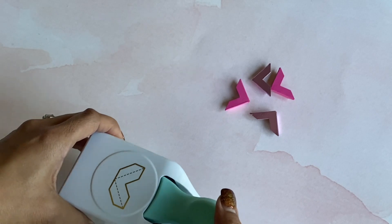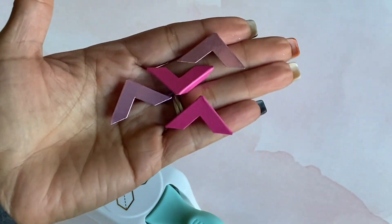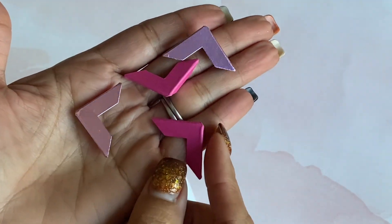This is what it looks like punched out — I punched out a few just so that you could see what it looks like. They're basically corner pieces, so you can attach these to your photos or to any crafty project that you're working on.